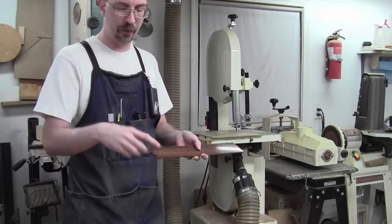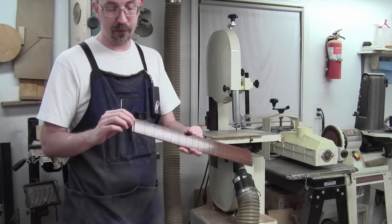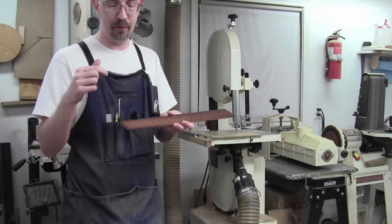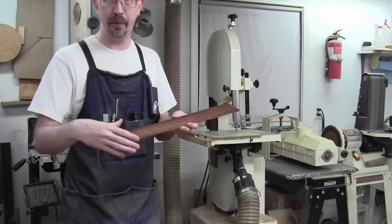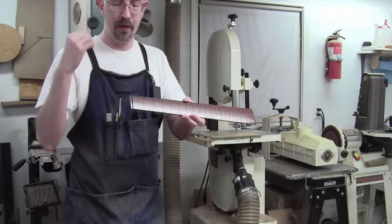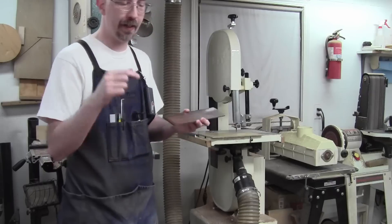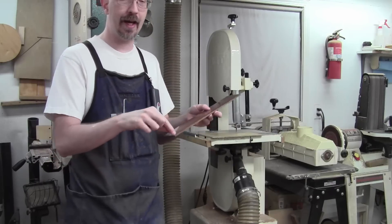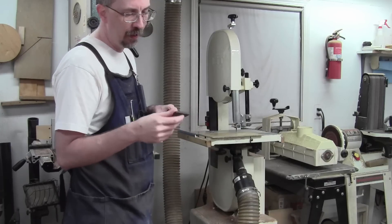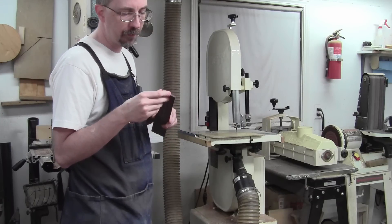In this case, if I were doing a Strat or a Tele there would be a nut slot, but on most others — especially with an angled back headstock — there's no nut slot, just the end of the fretboard. Next time I'll just cut that off cleanly. I did it out of paranoia for dimension, but I'm not so sure it really matters.